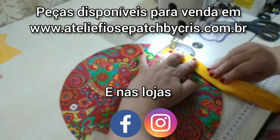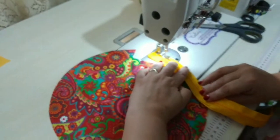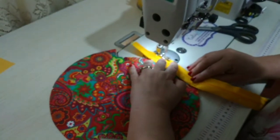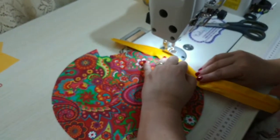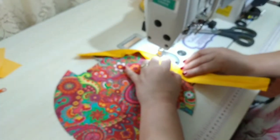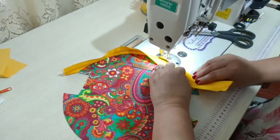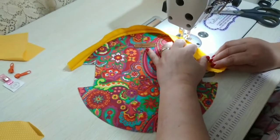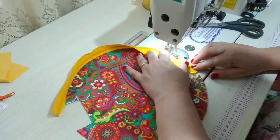Não tem necessidade de dar pique no zíper. Você vem fazendo assim, devagarinho. Vai costurando na beiradinha primeiro, quando a gente botar o forro, aí sim a gente vai costurar mais próximo dos dentinhos. Bem tranquilinha, gente, essa peça é bem iniciante e vende pra caramba! Tá sempre bom ter uma peça assim no seu ateliê.